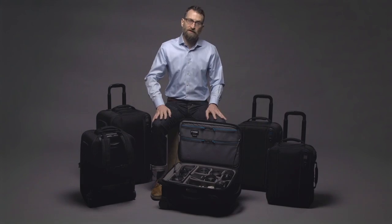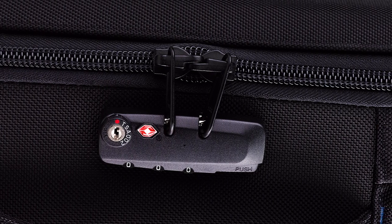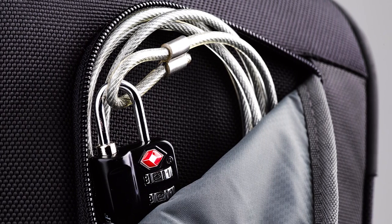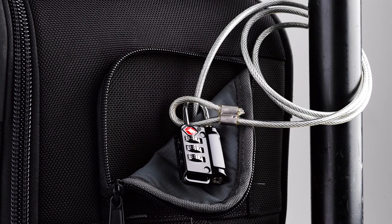There are two security features: a TSA-approved lock for the zippers on the main camera compartment, and a braided steel cable and padlock that can secure the Rohde to an object on location.